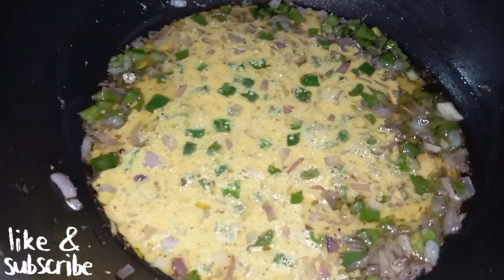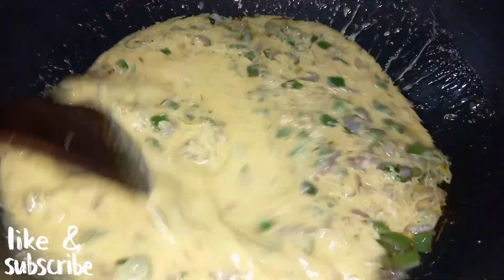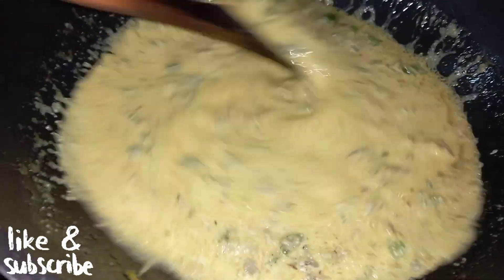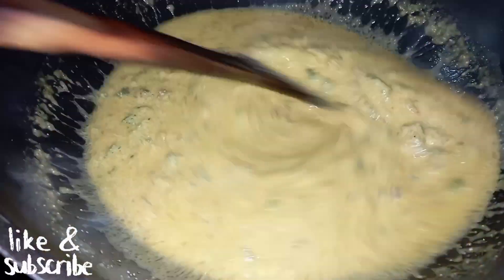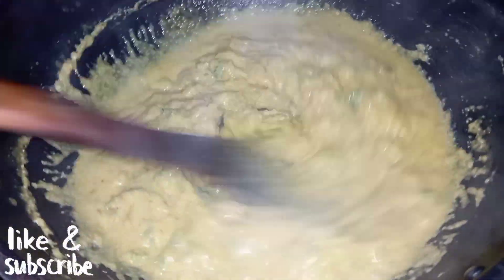We will not put high flame on this batter, so we will add it to the batter. Now we will cook this batter on low-to-medium flame for 5-6 minutes in order to make the batter a little bit thick. After 5-6 minutes the batter will thicken up.